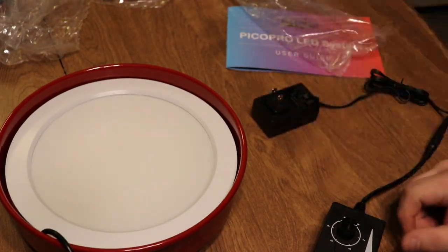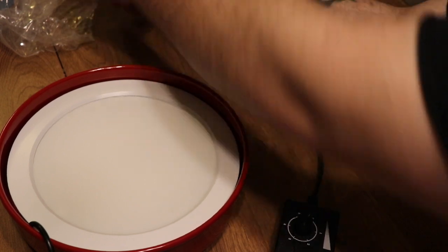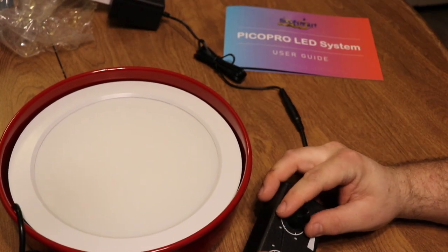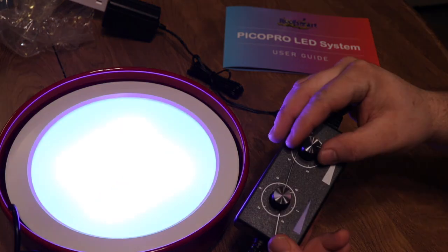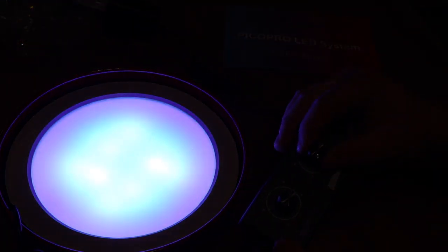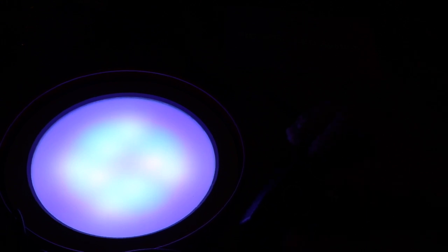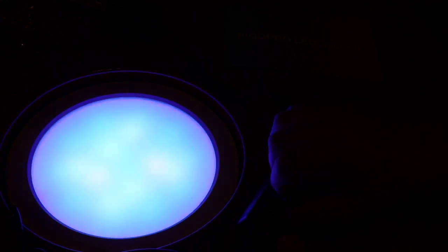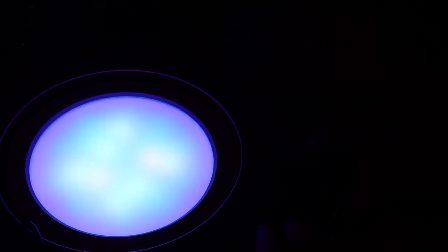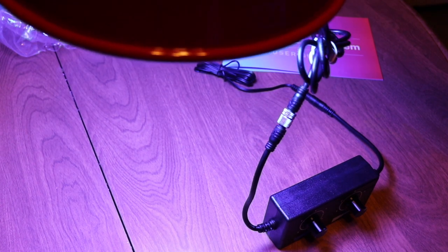We'll go ahead and get an extension cord and plug this in. All right, we've got our cord, got it plugged in. Let's start off with the white first - we have our dial here. That is an absolute ton of light - oh my god, I can't see anything. That's just the white spectrum. Now we're messing with the blues. That is completely open - my eyes are burnt out of my head. That is so bright. Oh my god, that is a good color.